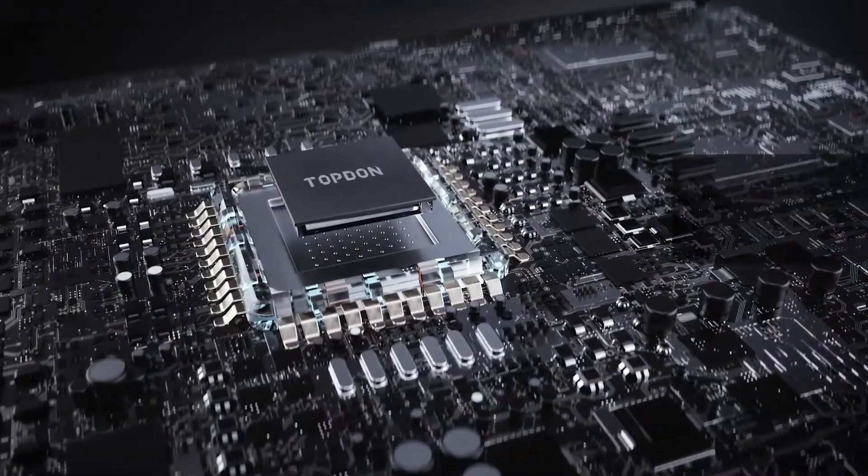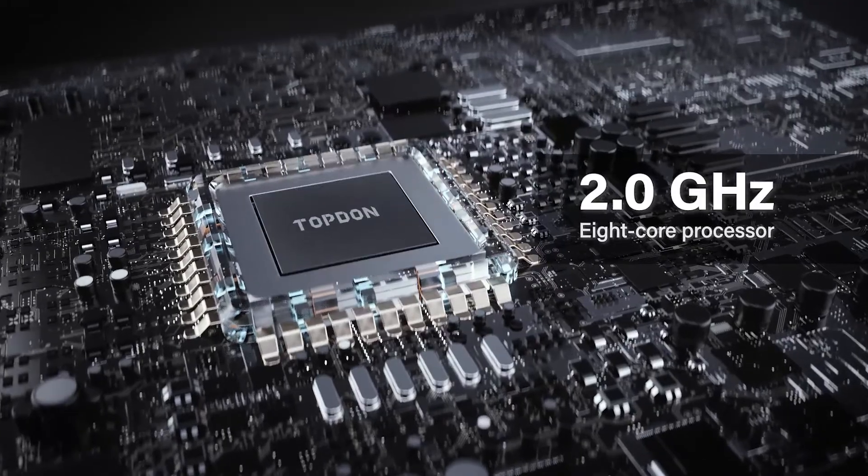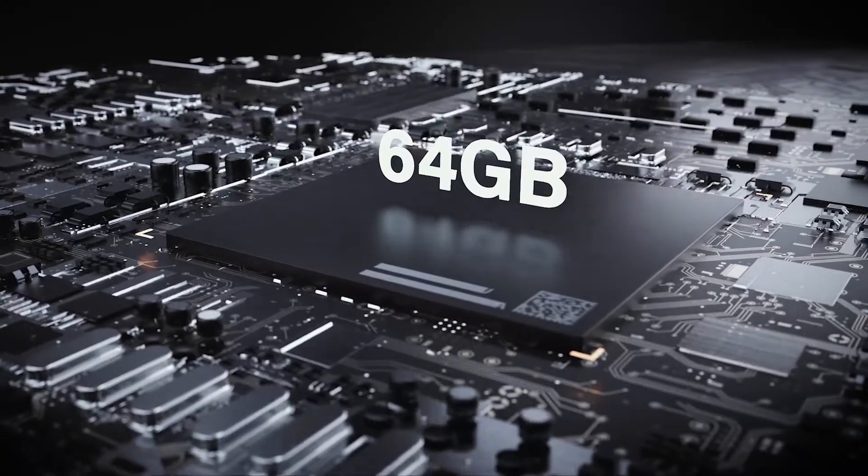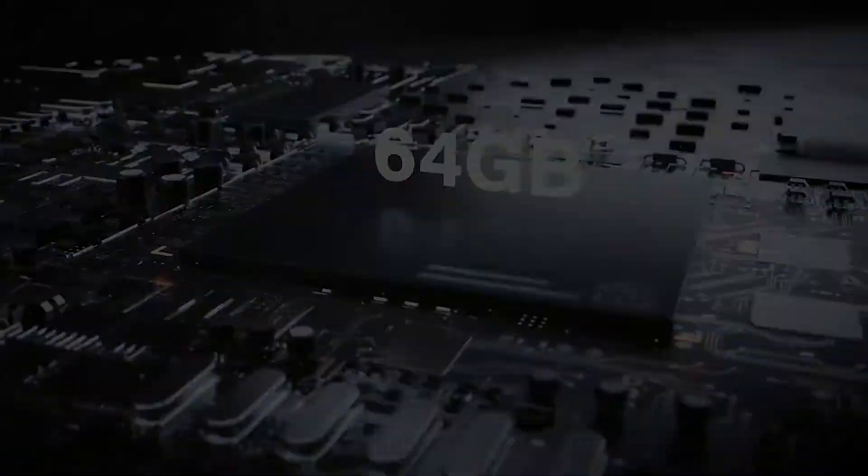At its core, the Pro-Level 2.0 GHz 8-core processor and the high-speed 64GB memory make everything you do faster and more responsive.